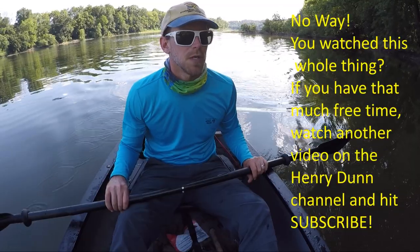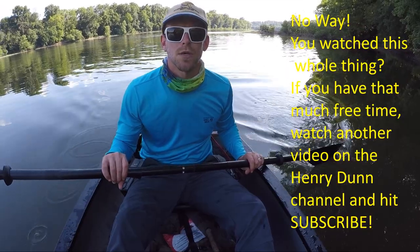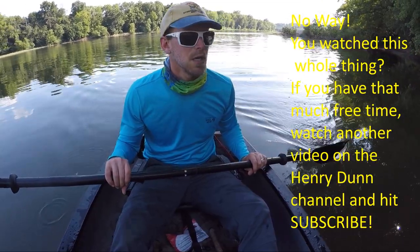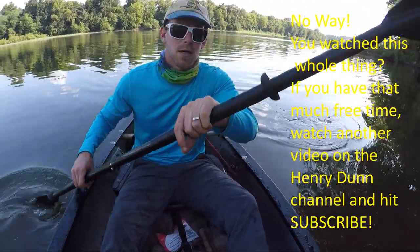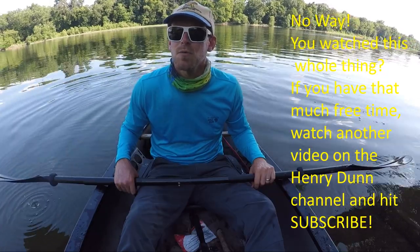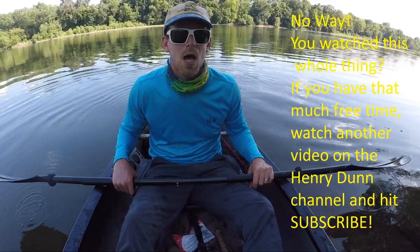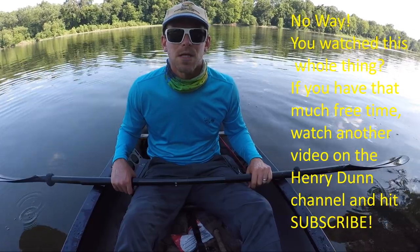Finishing up the day, coming into the launch. I'll tell you where the launch is — I'm gonna grab my bike, go get the truck, picked the canoe up, and we'll call it a day. Four or five nice fish, a bunch of little ones, and it was hot. I'm gonna do it for you. Stay tuned.